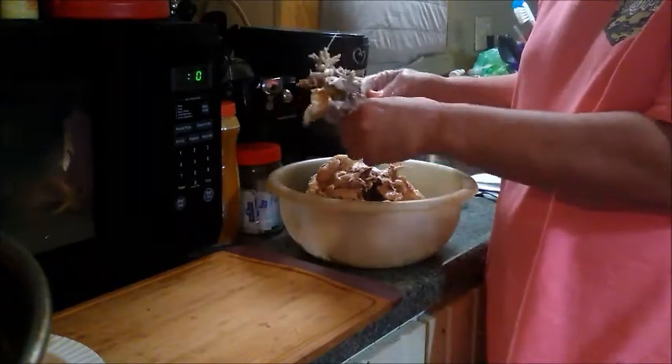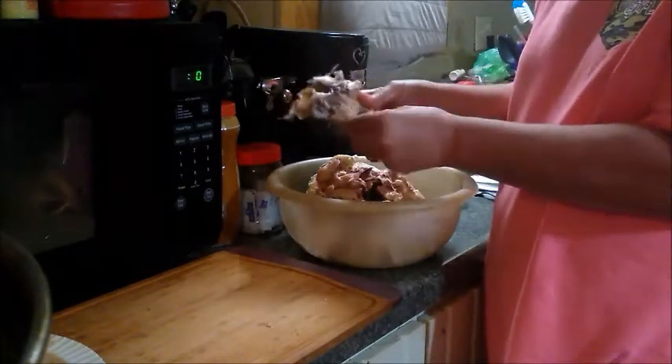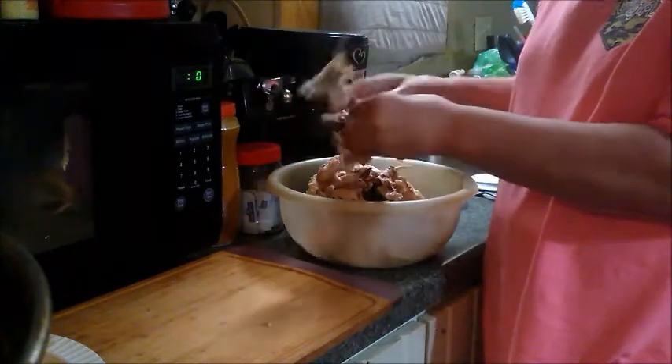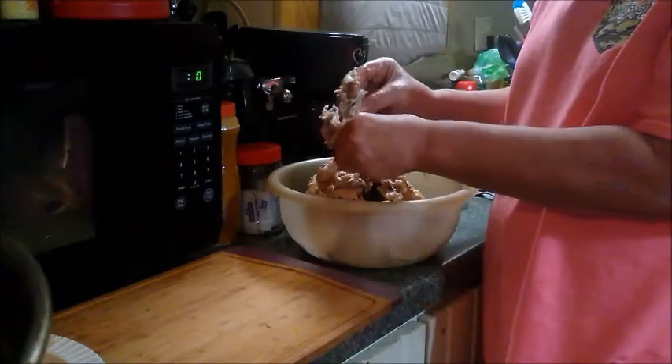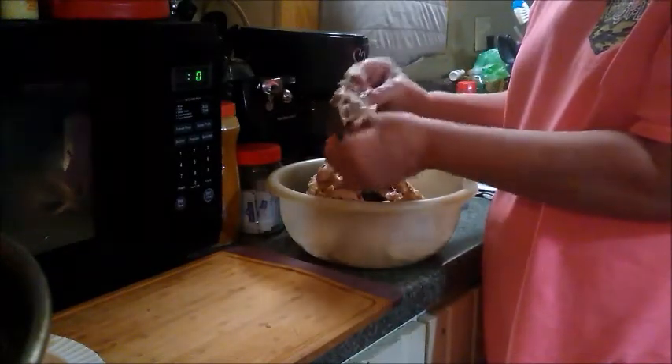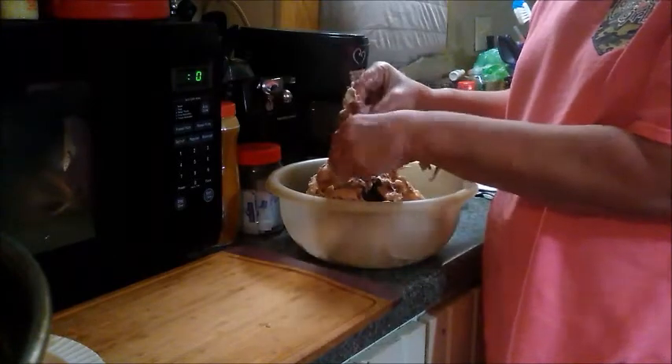A good thing about chicken and dumplings is my husband loves the dumplings. We always have extra broth with chicken in it, but we always seem to run out of dumplings. The great thing about the way I do it is you can always make more dumplings, warm it up, and add to it.